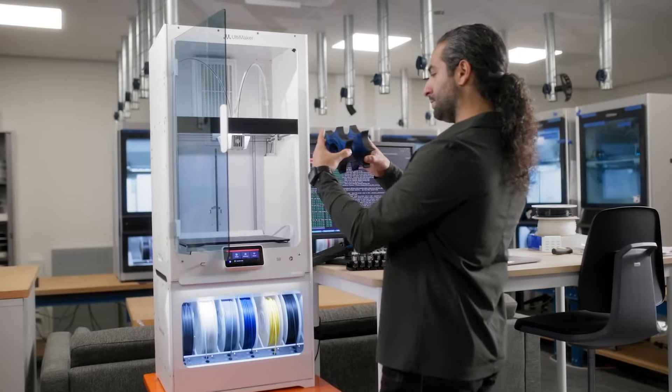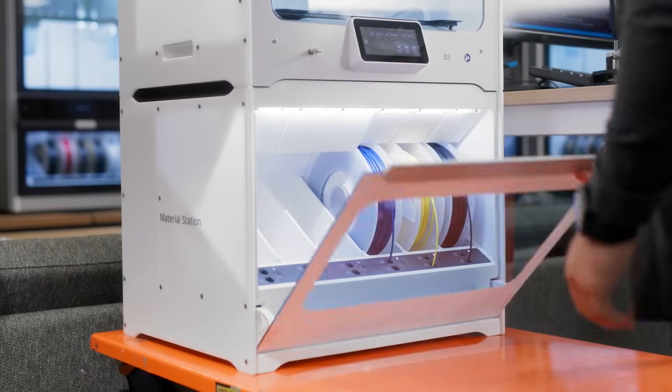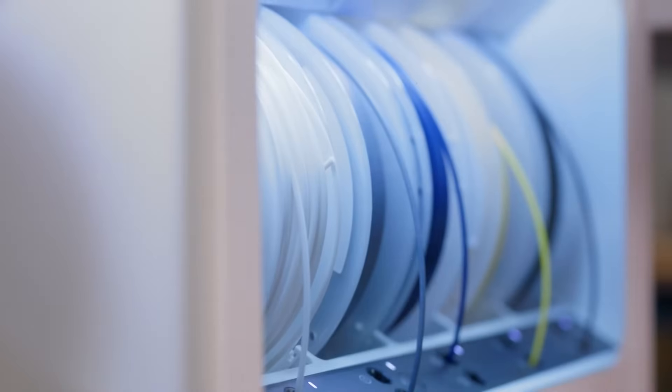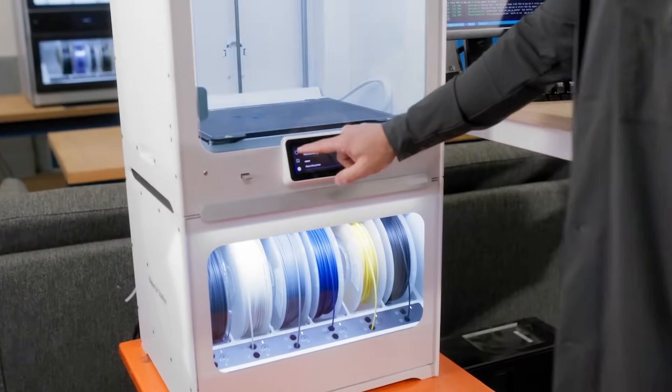For advanced applications, the Ultimaker S8 Pro bundle takes productivity even further. Featuring a six spool material management system with integrated humidity control, the S8 Pro allows you to tackle large-scale and multi-material projects with ease.